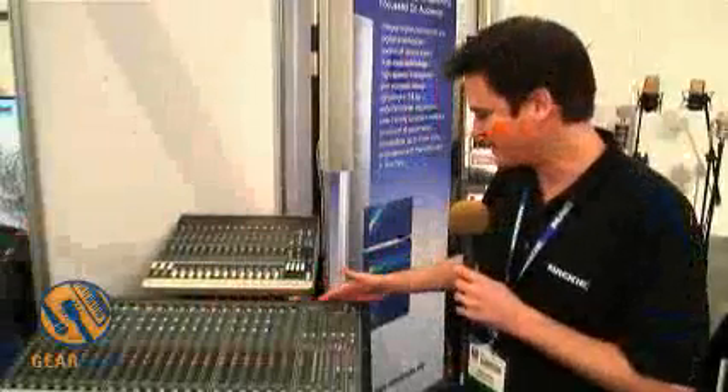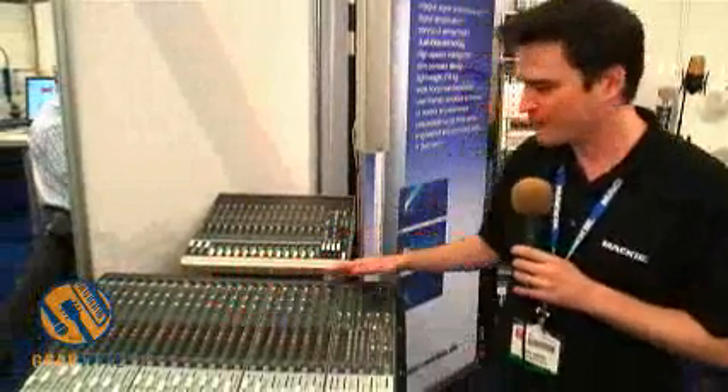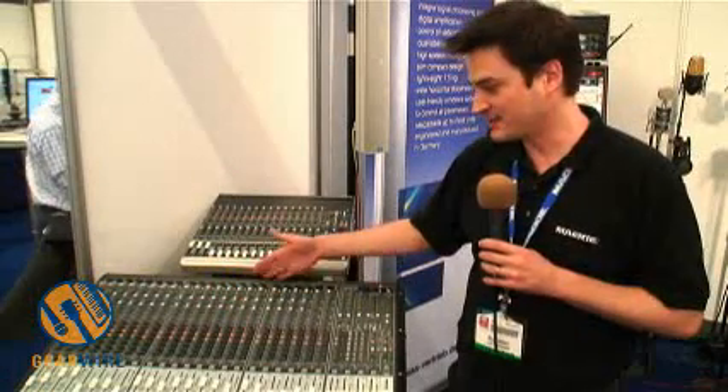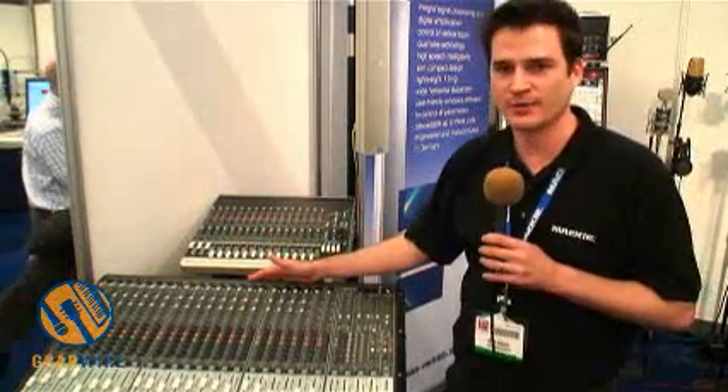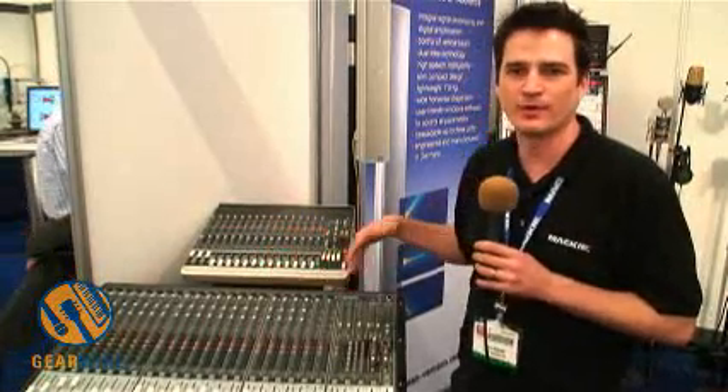We've been shipping these for a while, but it's part of the Onyx family, which keeps on growing. This is the 24-channel version — we also do a 32-channel version. They've replaced our very successful previous models, the SR32 and 24-4. We now have the Onyx 24-4 and 32-4.